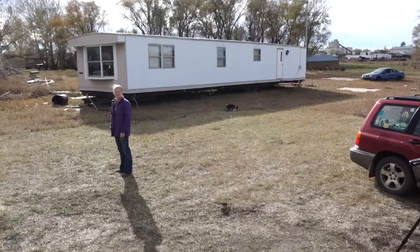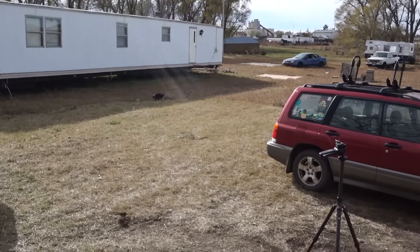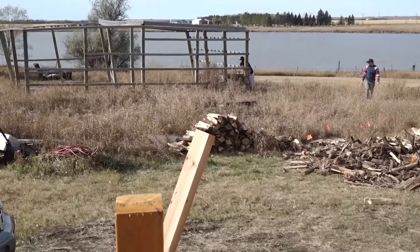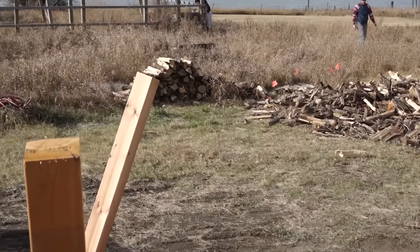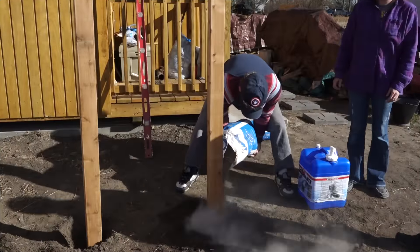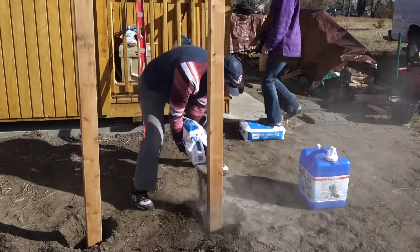Dogs are out walking around in the yard. It's a pretty nice day out considering it's the second day of November — about 65 degrees. My buddy stopped out to kind of help. They're looking out at our old buddy's land there. Just kind of waiting for me to show up and then we're going to get working.